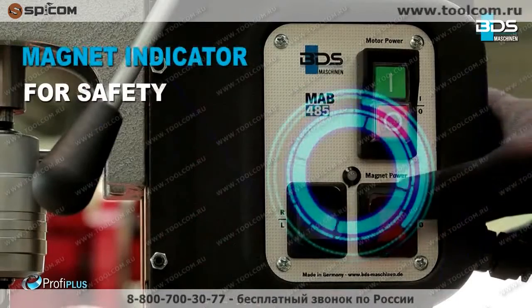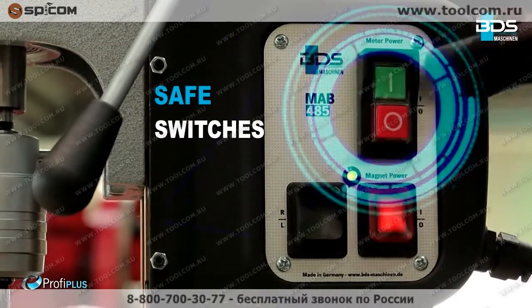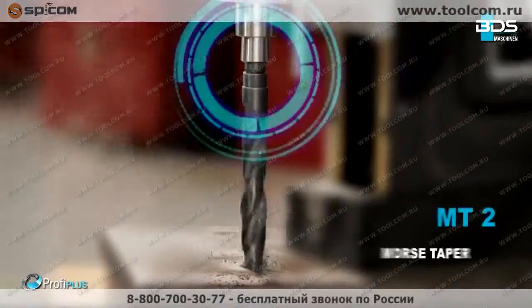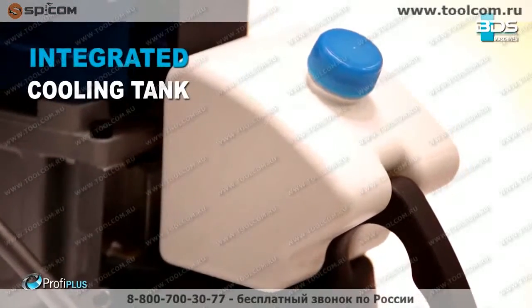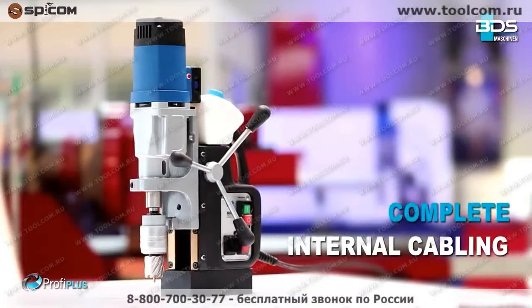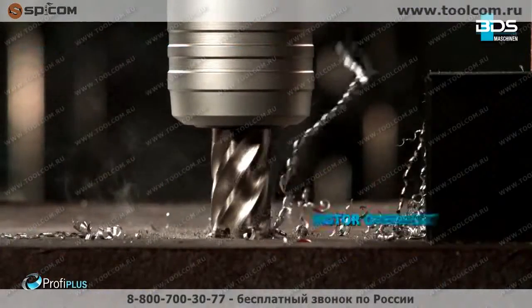Intelligent magnet indicator and safe switches. Reversible motor for easy tapping. Variable speed control for precision. Equipped with MT2 Morse taper. Sleek integrated oil tank. Brilliant carbon brush wear indicator. Amazing complete internal cabling. Full-wave control electronics. Motor overheat protection for safety.